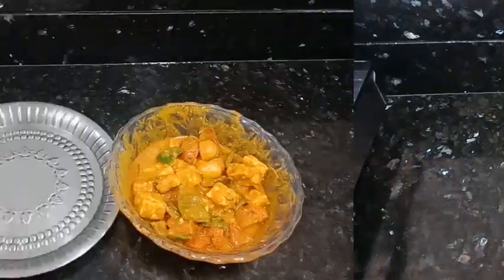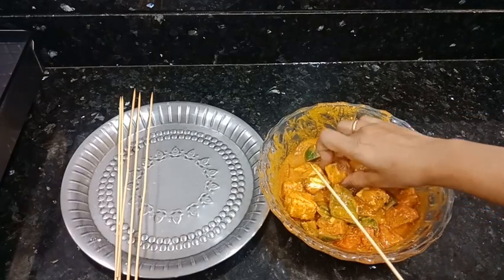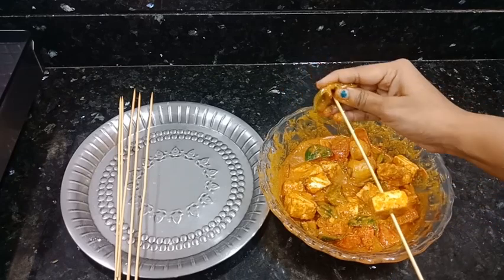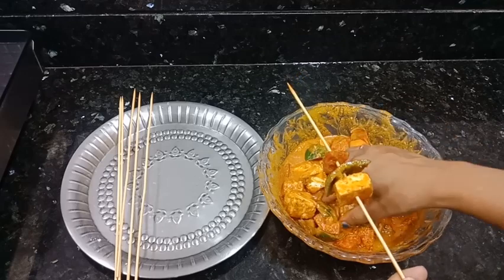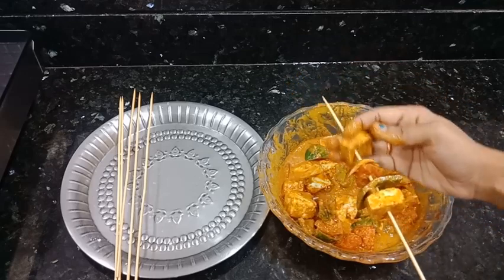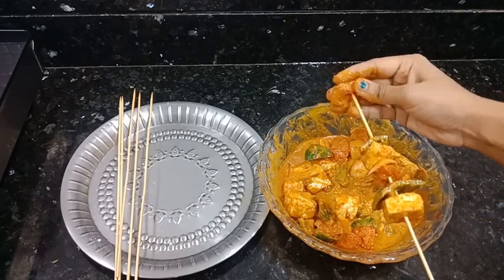Here we have taken the tikka sticks. Now we will place all the things — paneer, then shimla mirch, tomato, and pyaas. Now we will repeat this process. You can also use bell pepper.